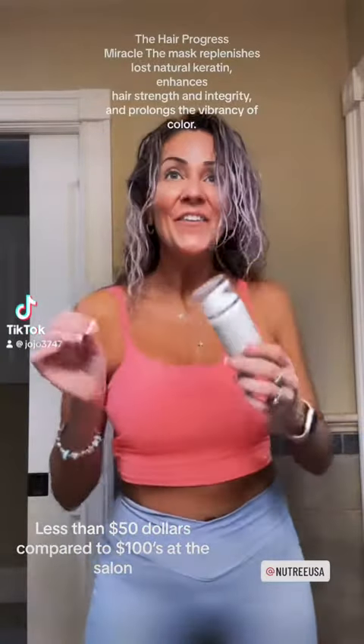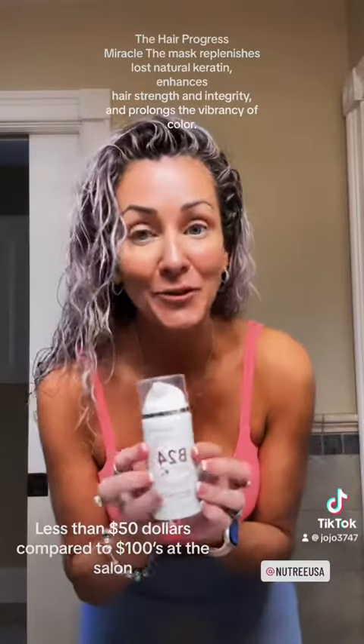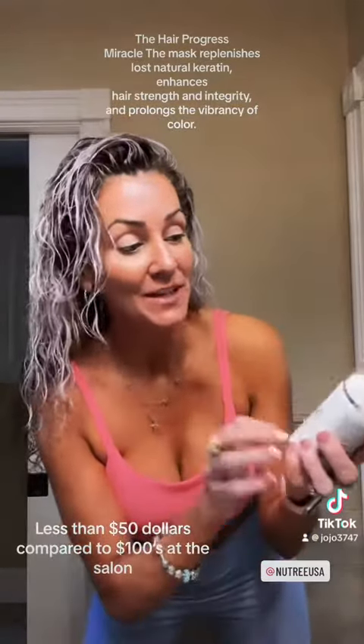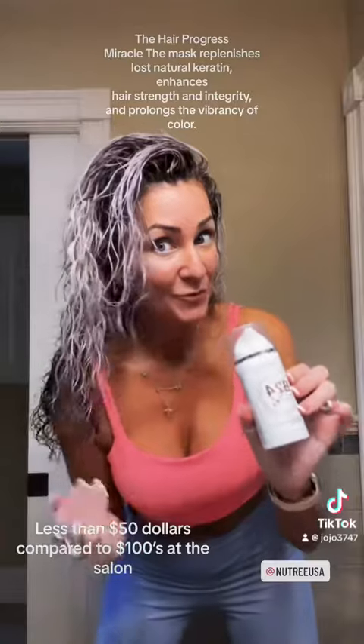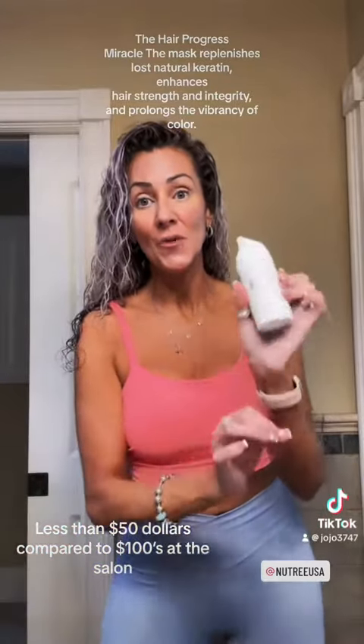All right, happy Thursday, y'all. So I have been using this new product by Nutri and it's Amazon-less and it's for curly hair or straight hair, you guys. It's a leave-in molecule mask.